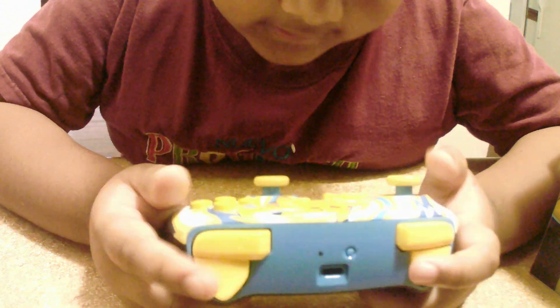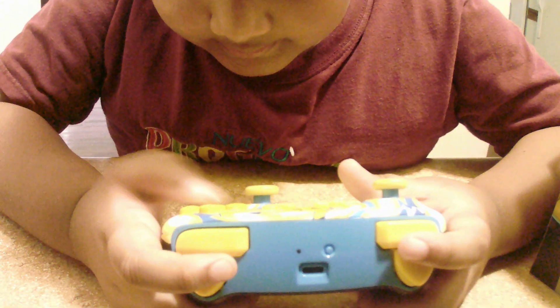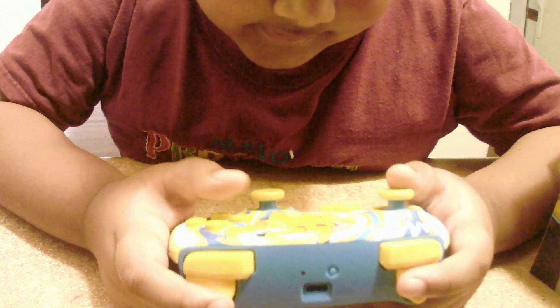Now first impressions. Look at this, it's a Pikachu Vortex like I told you. It's like a Nintendo controller but cool. Screenshot button, home button, B, A, X, Y, and more. And it has Pikachu.